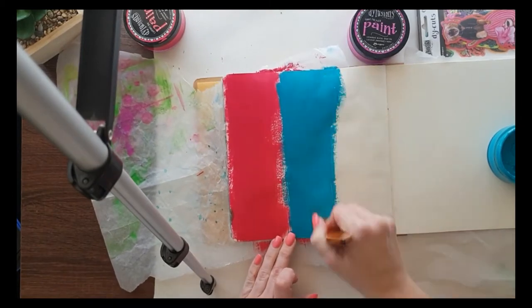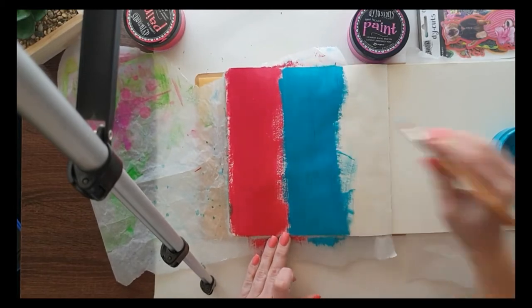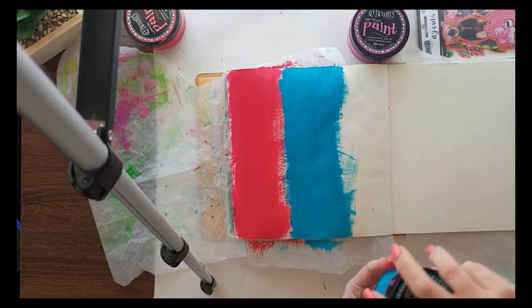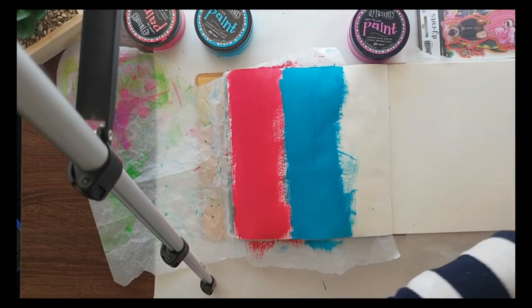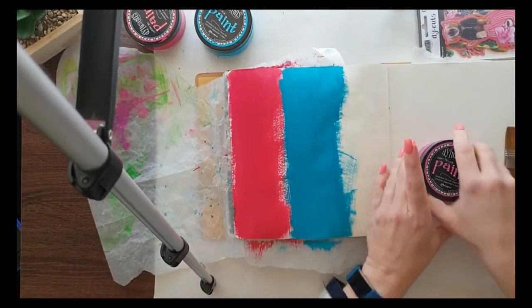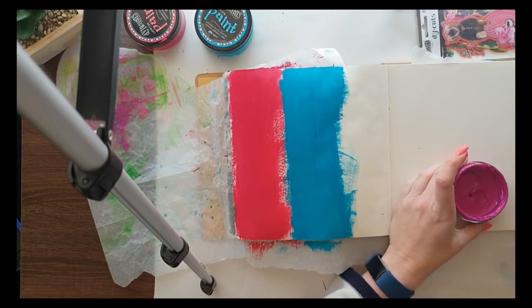The strokes are basically the same width as the brush down my art journal page. It's a Ranger art journal — I'm having a very long week and I'm trying to get this done quickly in between children in showers and dinner being cooked.